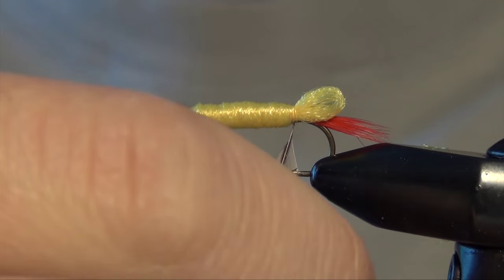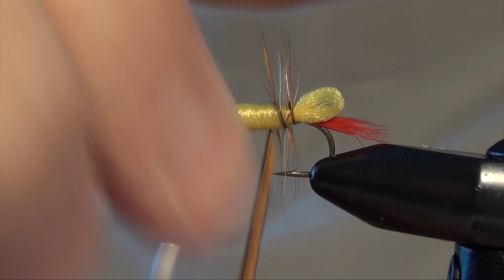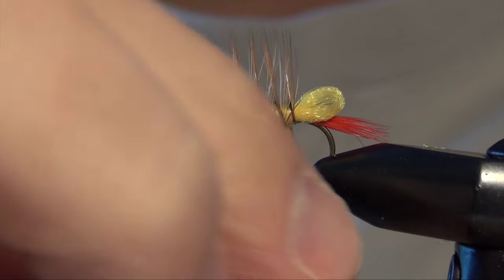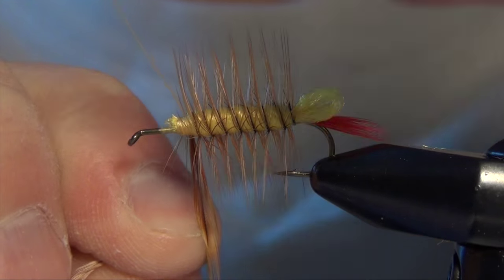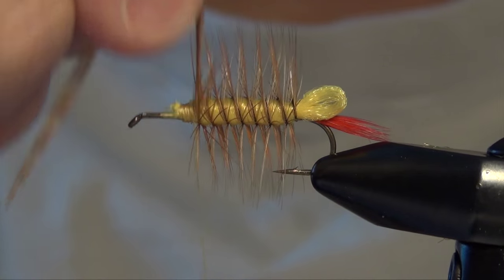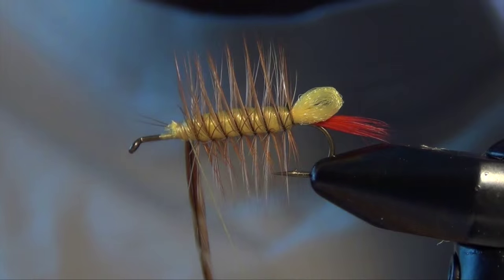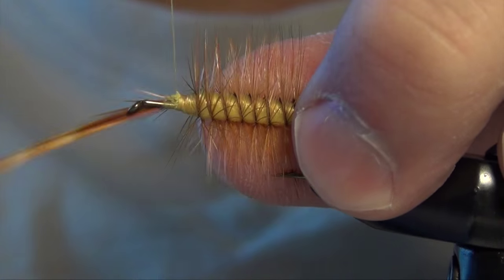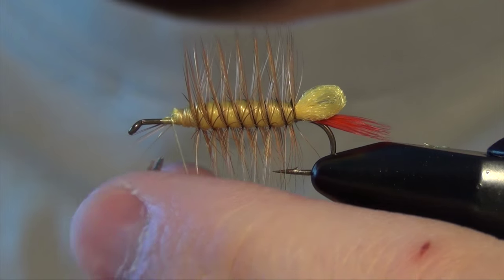Now I'm going to take that hackle feather and spiral it forward. I'm going to counter-wrap it, which means I'm going to wrap the opposite way that I wrapped the yarn onto the body of the hook, so I'm going to make those fibers stand out. I can secure that hackle feather and trim all the excess fibers from the feather.